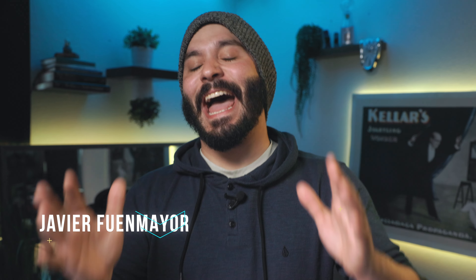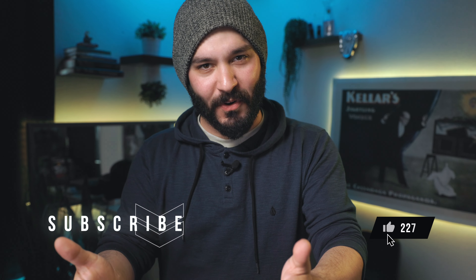Everything is happening with this little tiny secret device, which by the way is also going to let you do peeks. Hello everyone, and welcome to my channel. I'm Javier Fuenmayor, and I have been getting a lot of requests to do mentalism tutorials, even when I'm already teaching a mentalism trick.